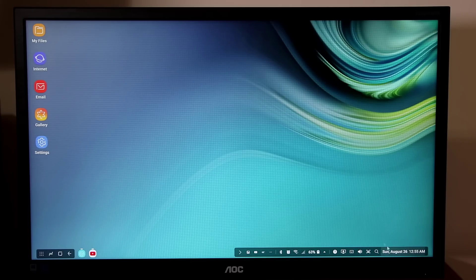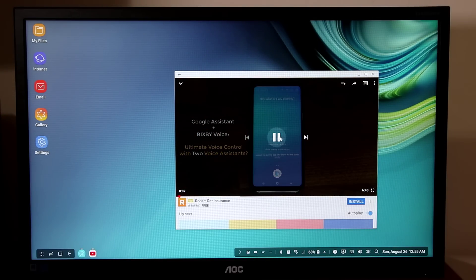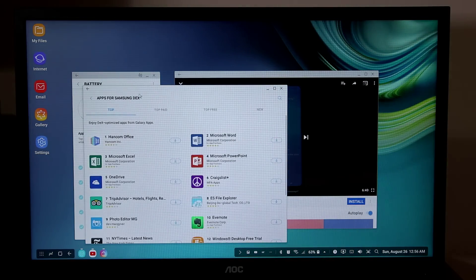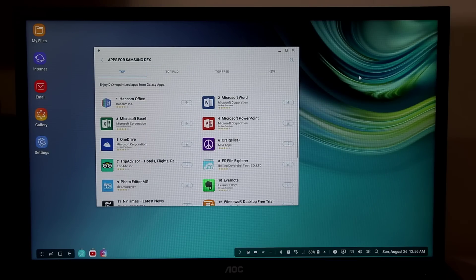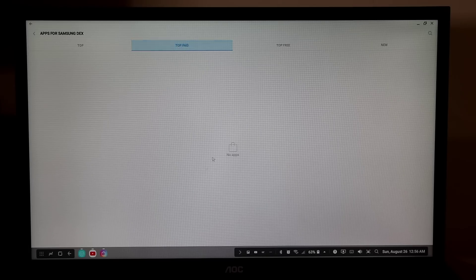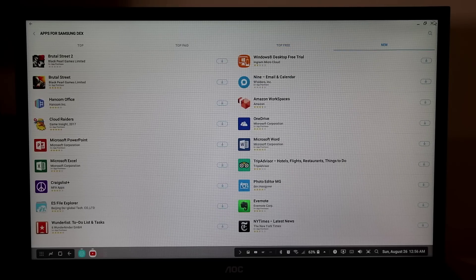Back in the app drawer, at the top it says 'Apps for Samsung DeX.' Tapping this launches the Play Store showing applications custom-designed for productivity on DeX. These include Microsoft Word, PowerPoint, Excel, Hancom Office, OneDrive, ES File Explorer, and more — all modified to work with Samsung DeX, and they appear to be free to download.